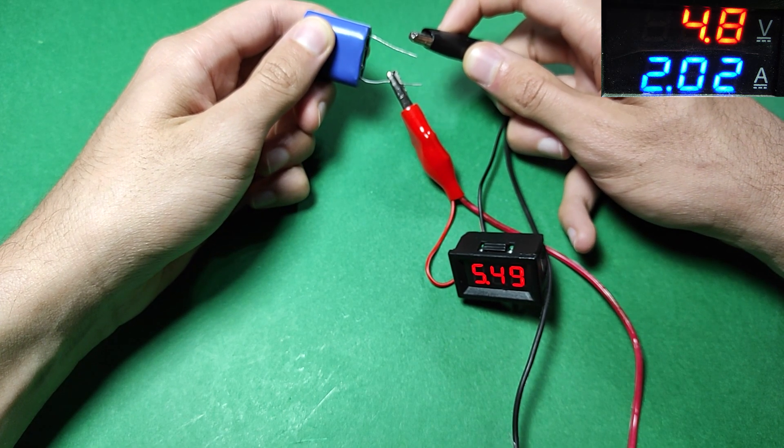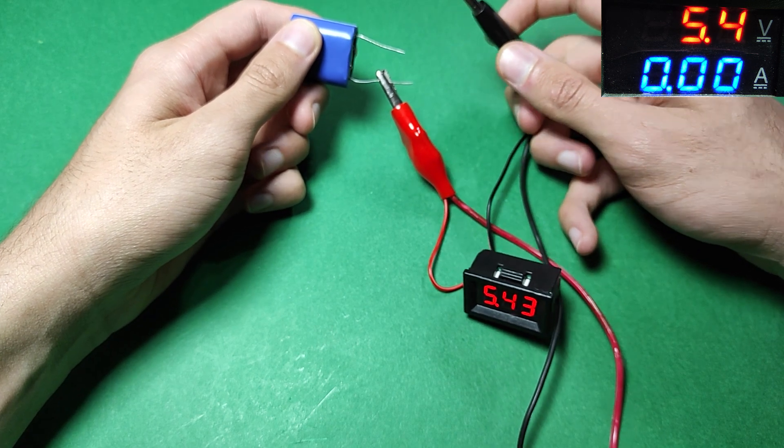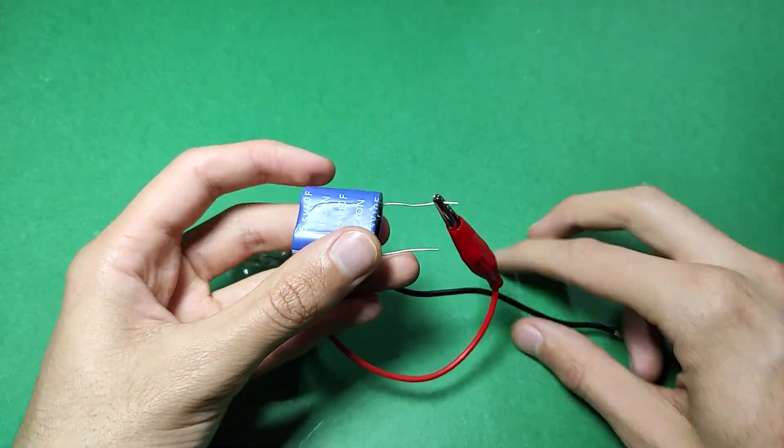To prevent damage caused by the high initial current draw associated with high capacitance capacitors during charging, I've incorporated a 12-volt, 21-watt lamp in series to limit the current.